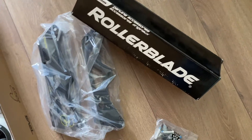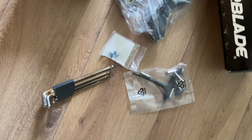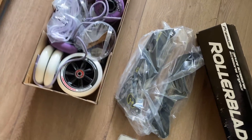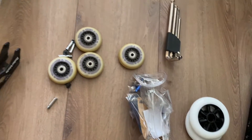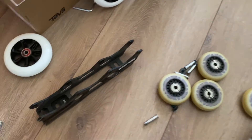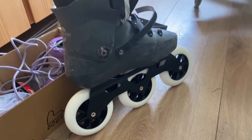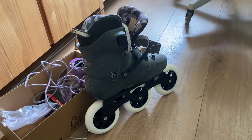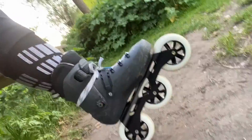Today is my first time on my upgraded skate, which is the same Rollerblade Twister Edge, but I installed the 3VD frames so it's possible to upgrade the skate. Instead of 80 millimeter wheels I now have 110 millimeter wheels. It's my first time trying wheels bigger than 80 millimeters, so brand new.